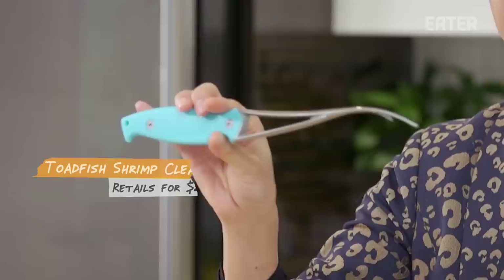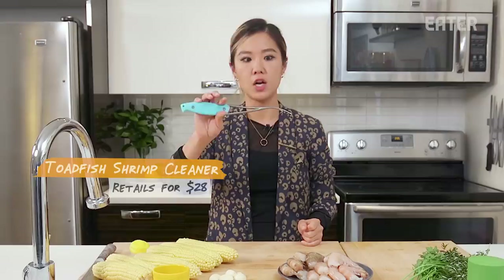So we got the Sheffin corn unitasker at $8, and then we got the Sheffin garlic chopper for $8 as well. The one I'm really excited for is this Toadfish shrimp deveiner and peeler all in one — $28, and it's supposed to peel and devein your shrimp in one motion. And finally, we have the Microplane herb mill that strips and chops your herbs for $20.